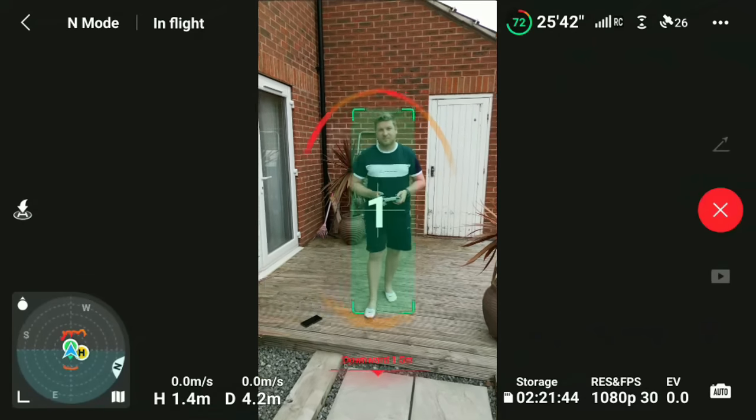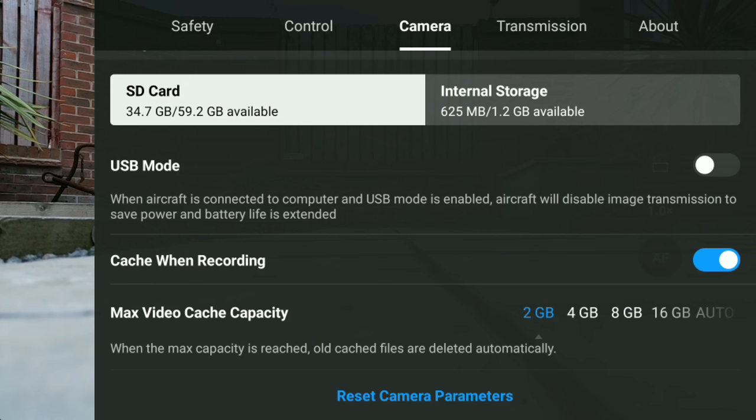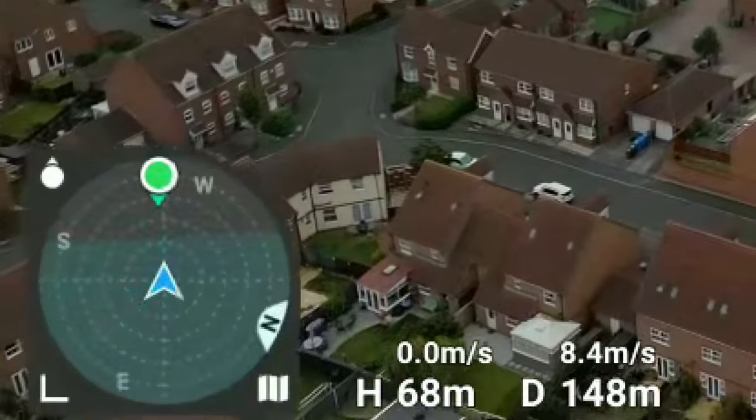Let's talk about DJI Fly app 1.6.8. The main feature we've already covered is the ability to use Quick Shots in vertical mode — and even though the app says it's not available, it does actually work. Flicking through all the menus, I've noticed nothing particularly new beyond the USB mode toggle and the apparent improved image transmission picking up the correct frequency for this area.